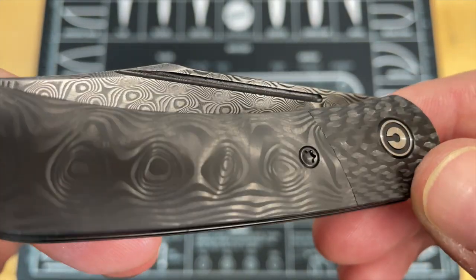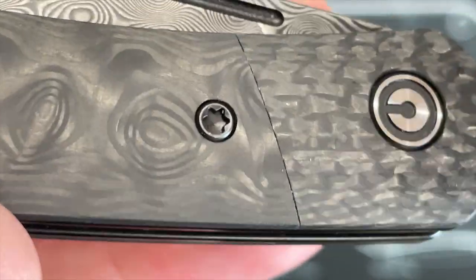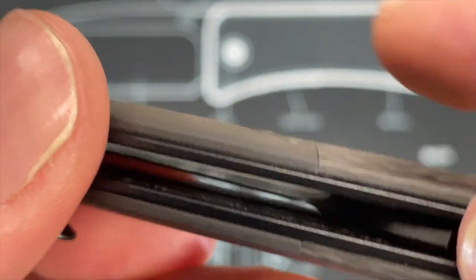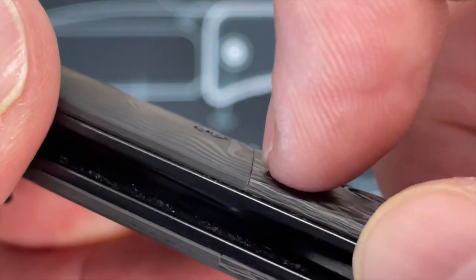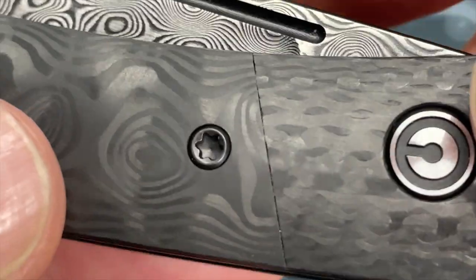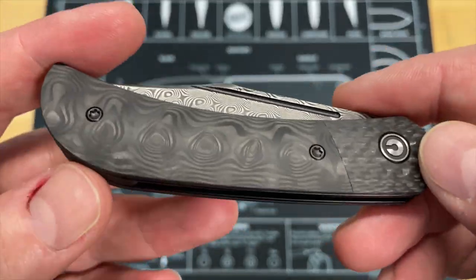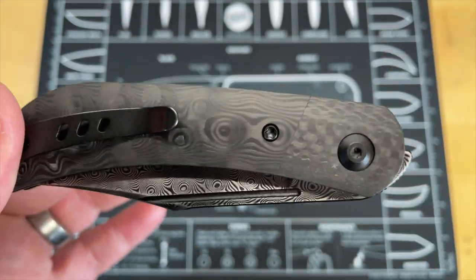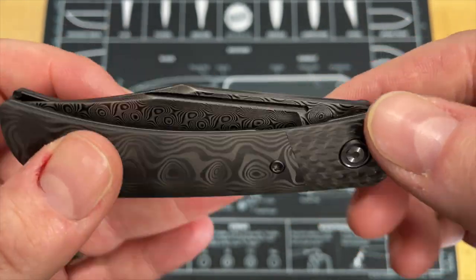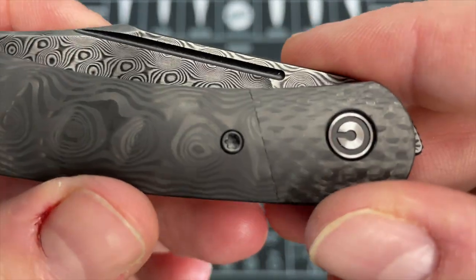On this carbon fiber, you can see the line — let me zoom in on it. You guys can see that line right there, but I'm going to tell you, there is really nothing to feel. You can't even really hear it when you run your fingernail across it. You can see it, but it's not there tactilely. This is probably one of the best transitions on carbon fiber I've seen, and I mention that not just because it's attractive, but because it's really hard to do on carbon fiber. Carbon fiber has a tendency to want to chip and not get a clean cut on it. So I'm not sure how they're doing that — if they maybe are doing wire EDM or something else.